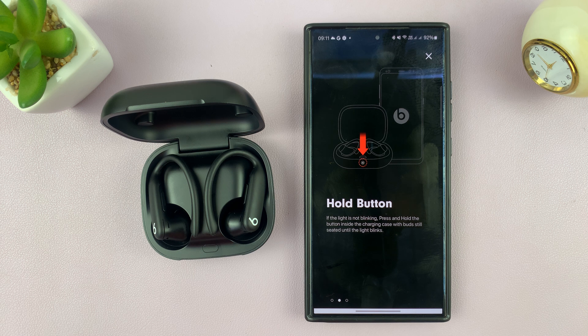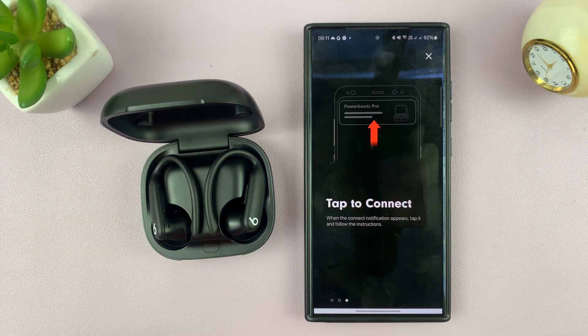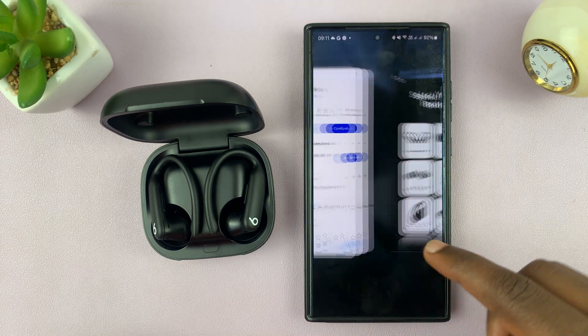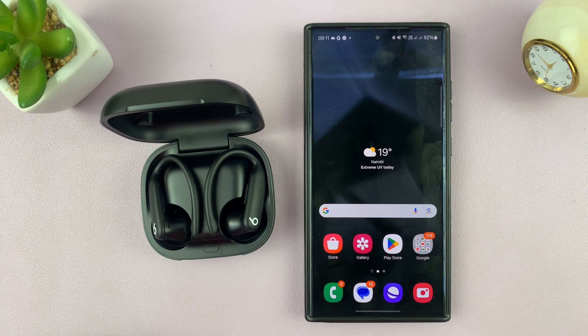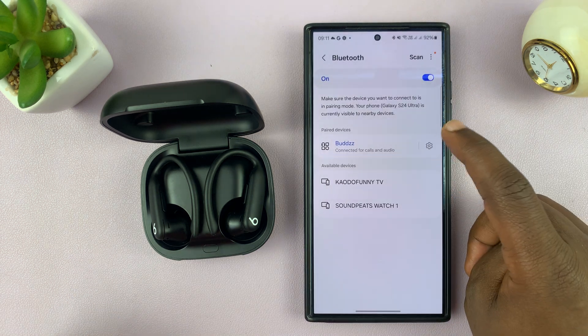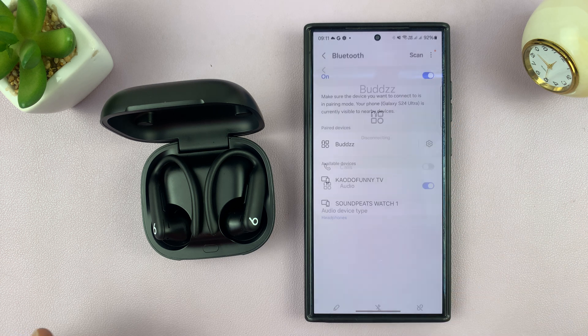The next step says hold the button, which I already did, and then tap to connect. So now with the app, let's go ahead and try to pair afresh. I'm going to close the app, disconnect via Bluetooth, and try to pair fresh with the app. I'll come here and select unpair and confirm unpair.